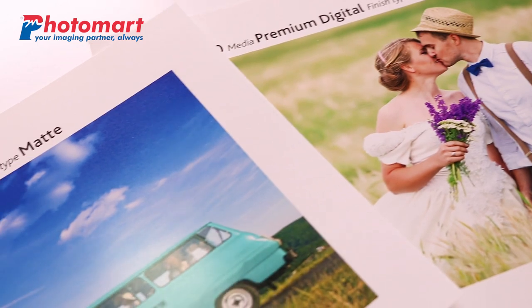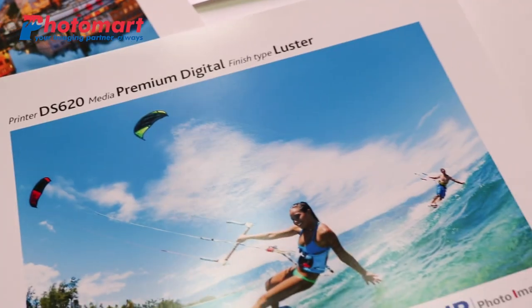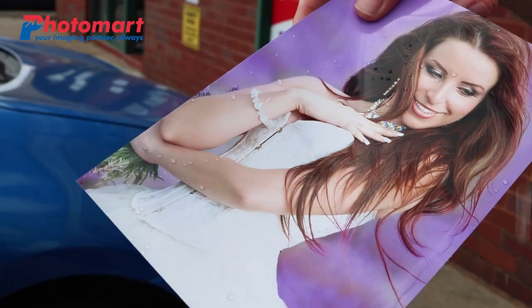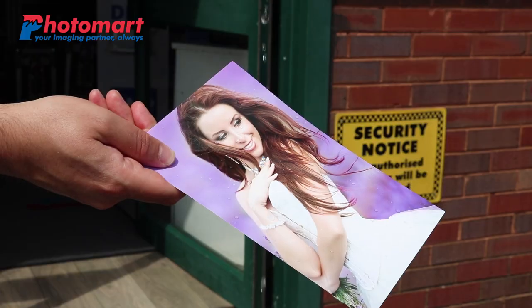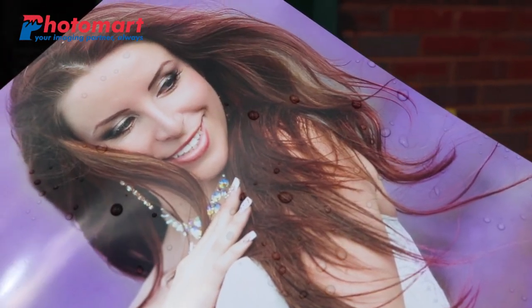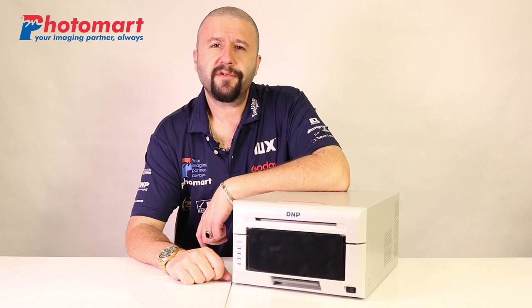You can choose from gloss, matte, fine matte, and luster. Furthermore, the finishing effect protects the print from the effects of the environment like rain or accidental spill of liquids, quite useful for preserving unique moments.